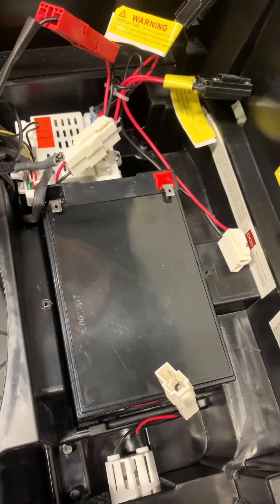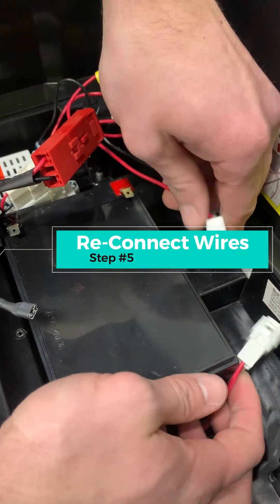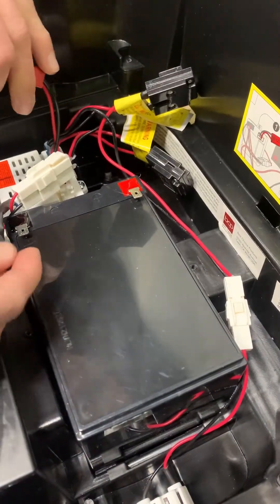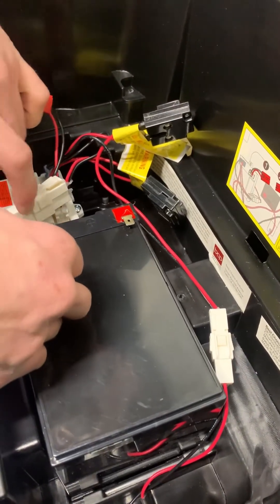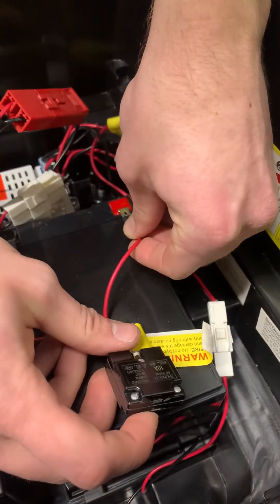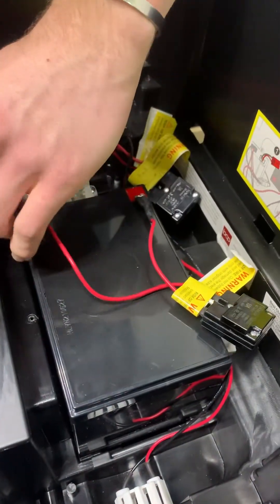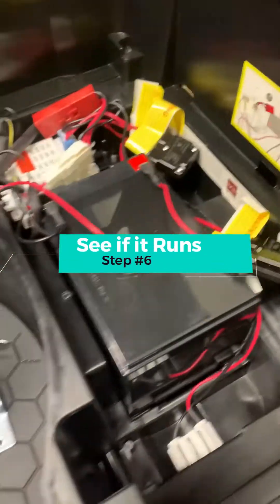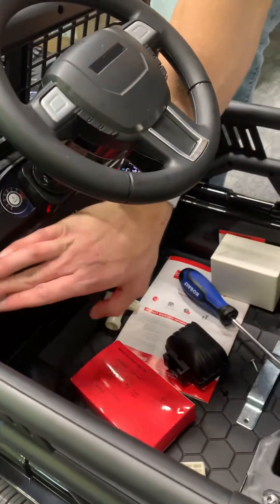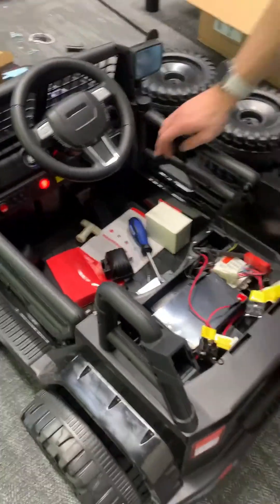Just have to go find some scissors. Forgot to turn the ignition on — that works for us.